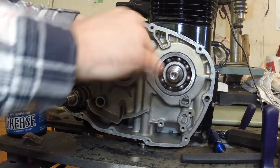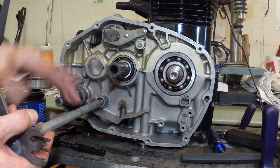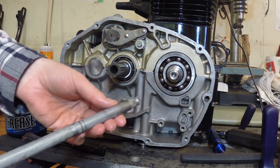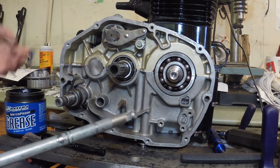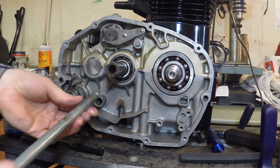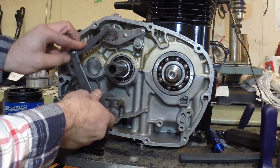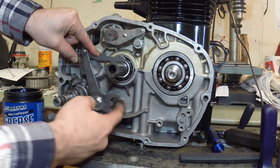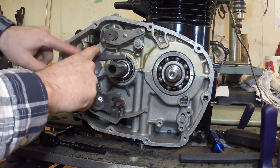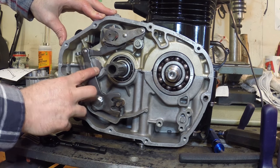The next thing I have to install is the shift shaft. This slides through the engine and engages with the shift cam. I'm going to grease up the rod before I put it in the engine — nice and greasy. Go ahead and slide that in there, then there's a spring you slide on, and then the shift shaft fork just engages with the shift cam in normal operation. That's nicely installed.